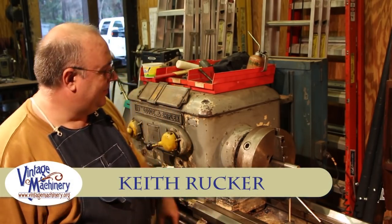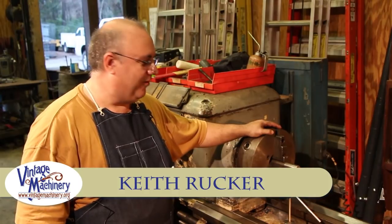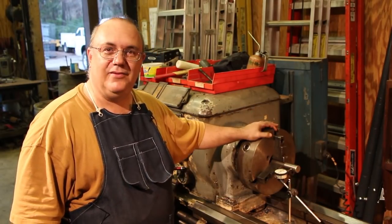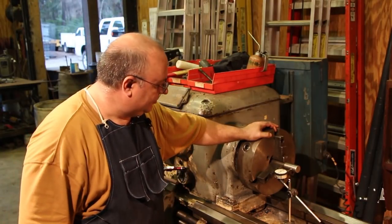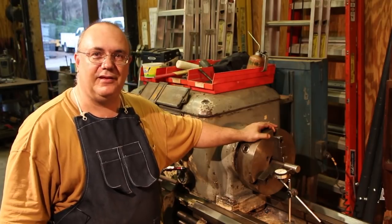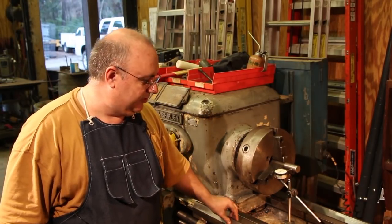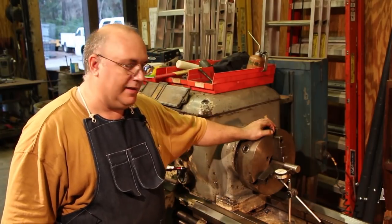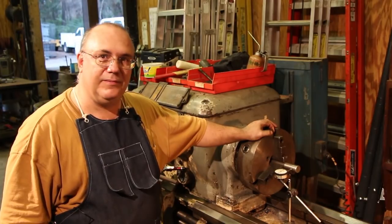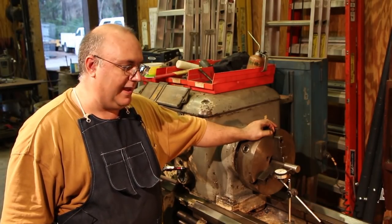Hello, my name is Keith Rucker. I've got a little project going on out here right now working on my lathe. This lathe from the Georgia Museum of Agriculture is an old Lodge & Shipley 16-inch Model X lathe — a very good lathe. It's actually seen very little use. It was bought by the Savannah River Plant and the machine was made in 1953.